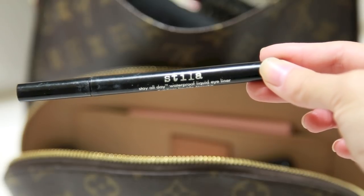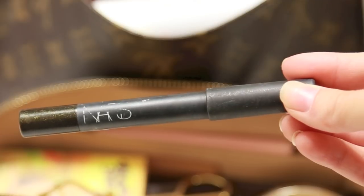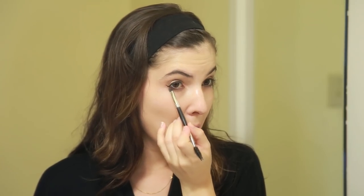Then I'm gonna use the Stila Stay All Day Waterproof Eyeliner to do a little bit of a cat eye. Next I'm gonna use this Chubby Crayon by NARS in a black gold color and apply this under my eyes to really smoke out my eyes, because I don't want a stereotypical cat eye — I want it to be a little bit more smoked into the eyeshadow. So I'm gonna take a brush and just blend it all together and smudge it out so that I have that nice smoky effect around my eyes.